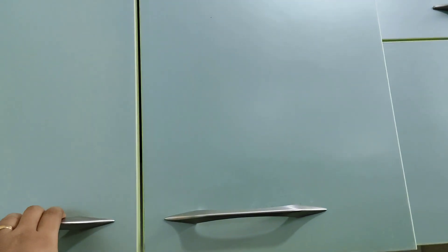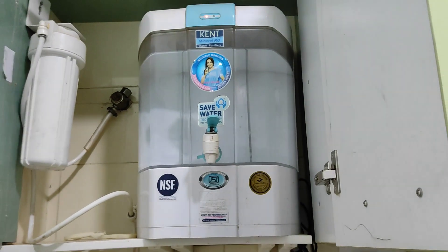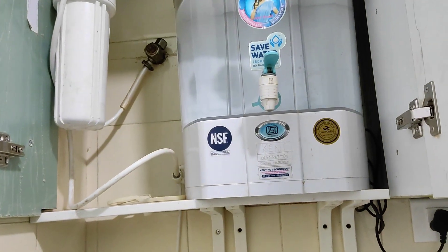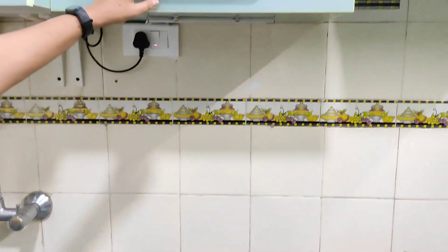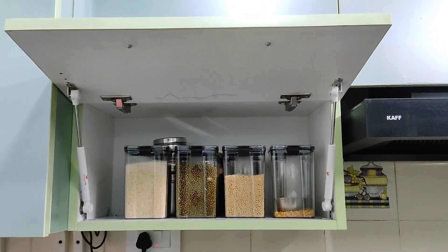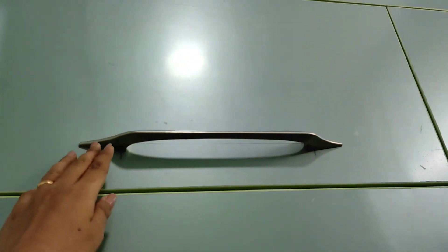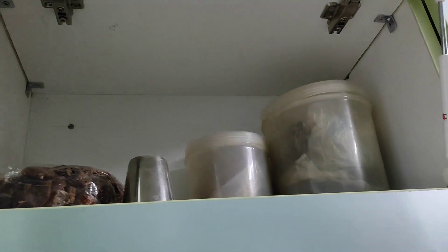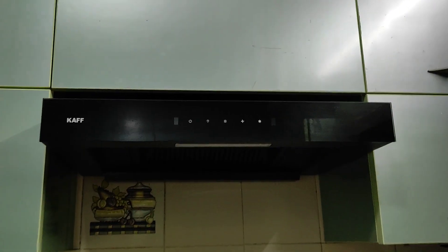Just above the sink is where I've kept the water purifier — this portion was already there, we did not change it, we just gave a door for it. I have two hydraulic cabinets on either side of my chimney, wherein I keep dals, pulses, dried red chilies, tamarind, whole spices, and most of the items needed while cooking — so they are easily accessible for me.